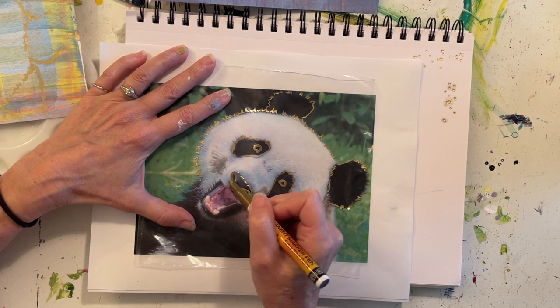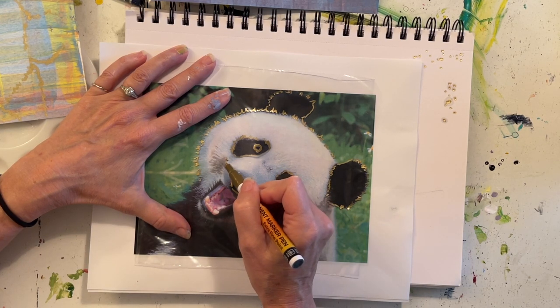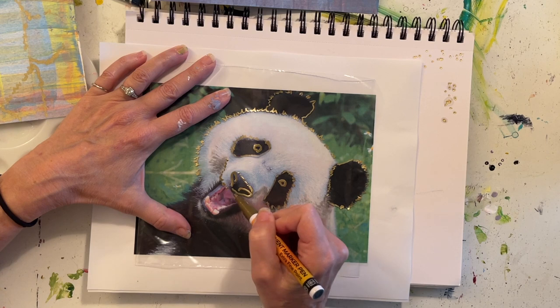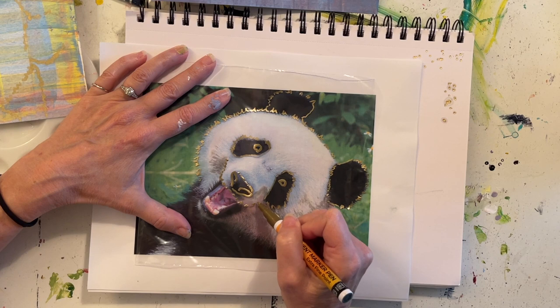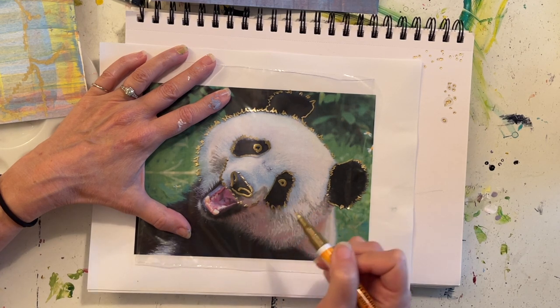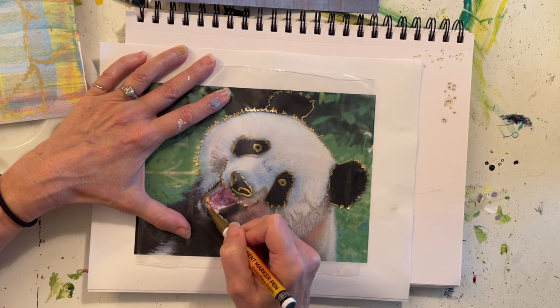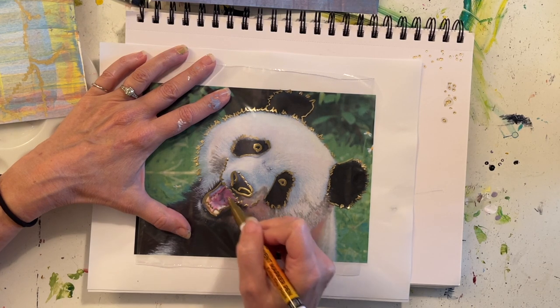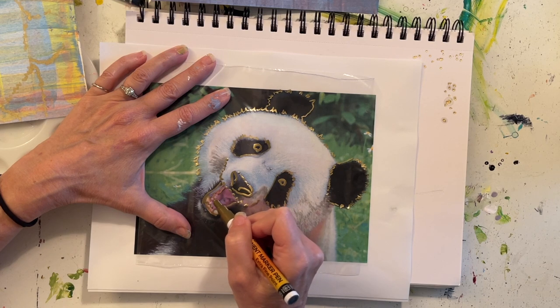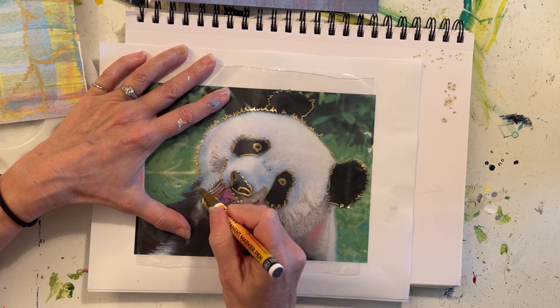Maybe little dots for the top of his nose, and the way his top jaw is coming out — his snout kind of comes up like that. This mouth is probably the most challenging part, I think. So we're going to trace those teeth and then where his mouth is open.